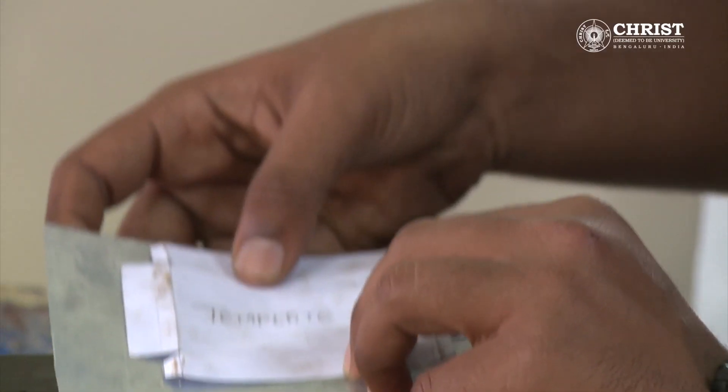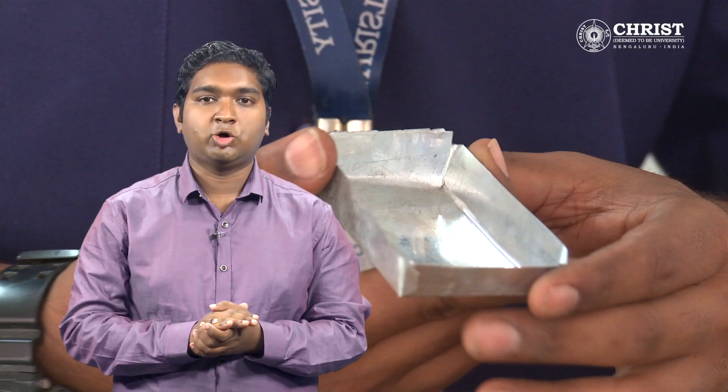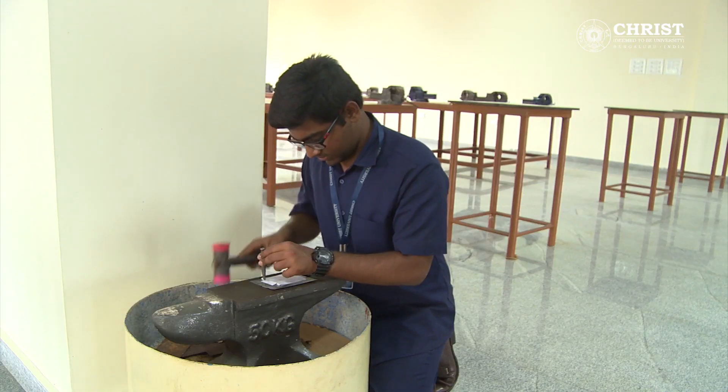The template is taken and placed on the sheet metal, which is placed against the anvil for support. Dot punch and mallet are taken. Marking is done on the sheet metal as per the template. A scriber and ruler are also used for drawing lines on the sheet as per the template.